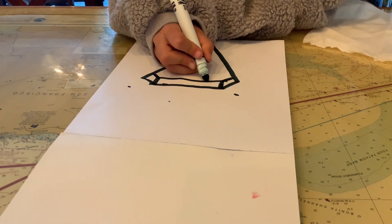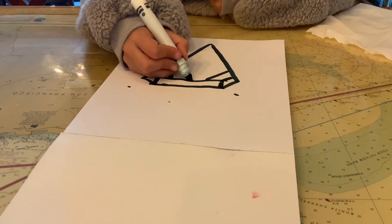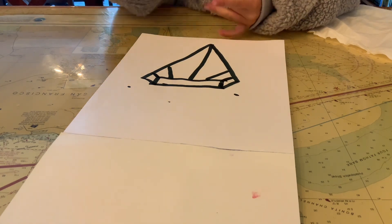Then we're going to make another one of those little corners and back. Then you'll draw a straight line going through the middle and then we have finished our diamond. Next we're going to color.